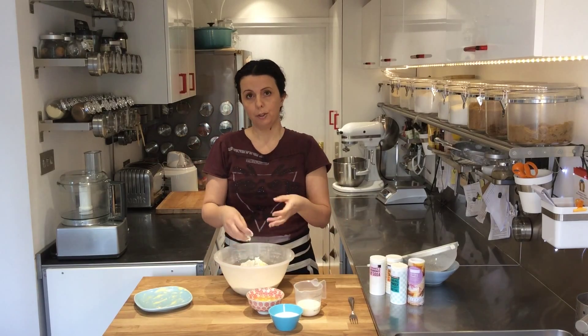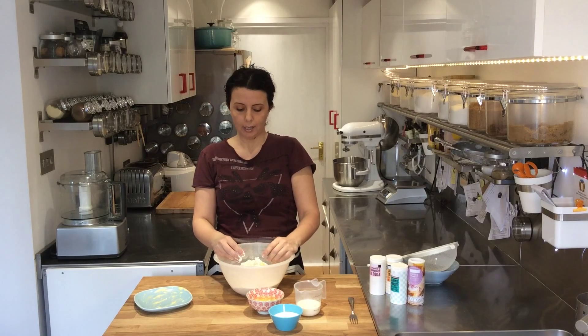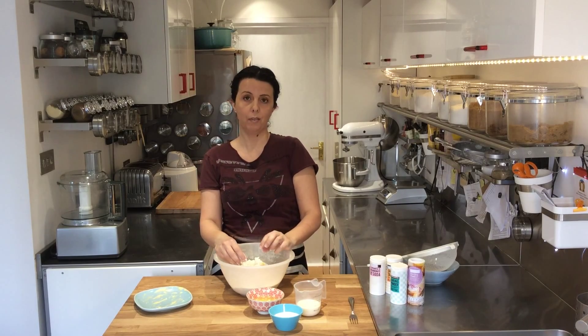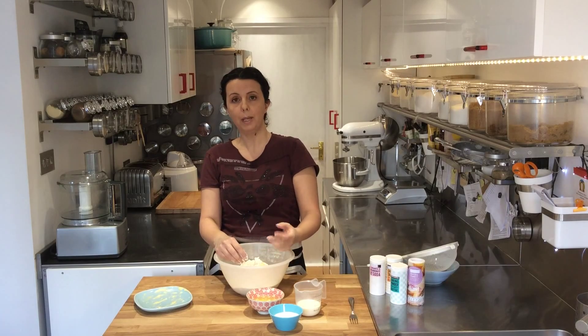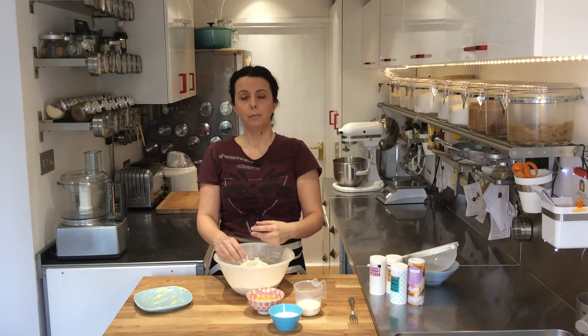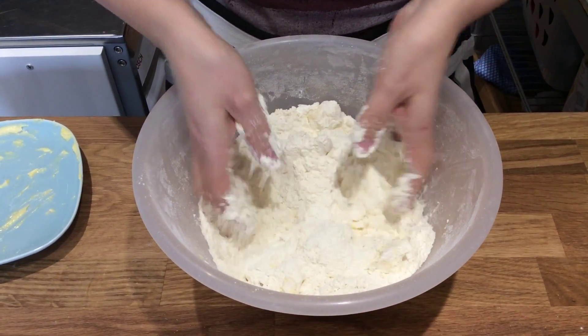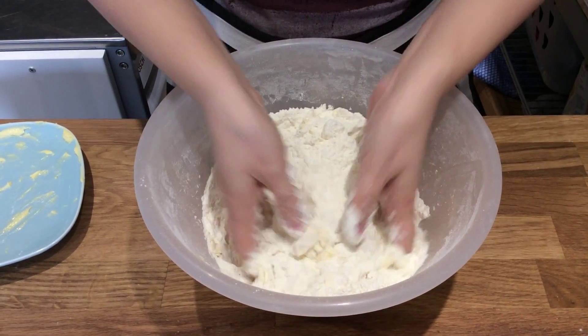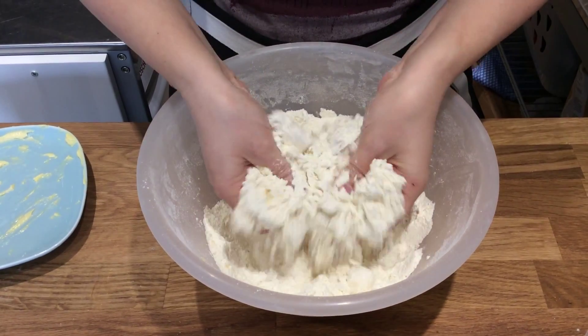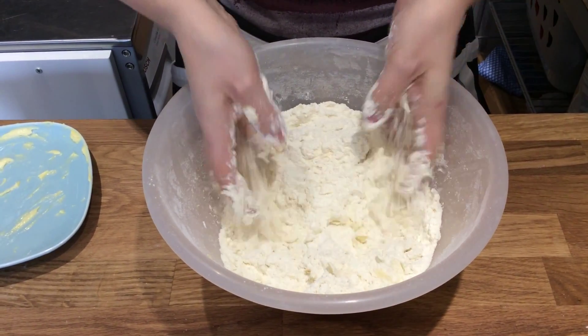Now I'm going to use my fingertips to rub this fat into the flour. This is the most important part of the scone — to cover as much of the flour particles as you can with fat. What you're doing is stopping the flour particles that are covered in fat from being hydrated by the milk and the eggs. That means part of the flour doesn't develop gluten, and so you get a much more tender scone. This can also be done in the food processor as if you're making pastry.